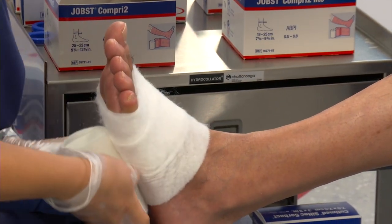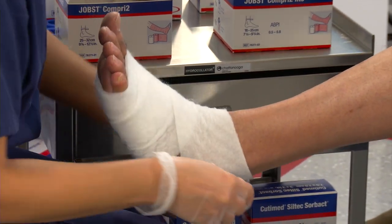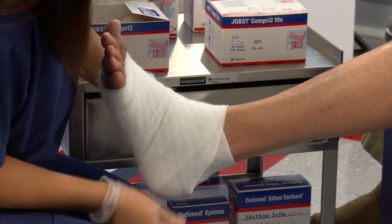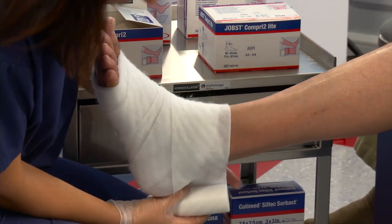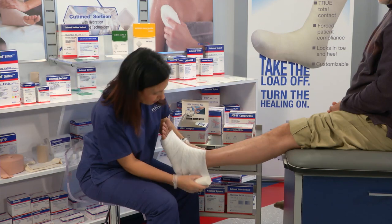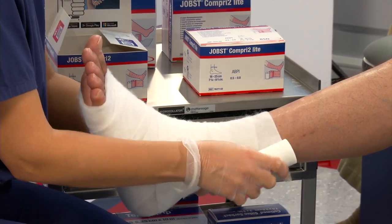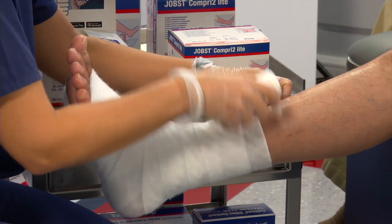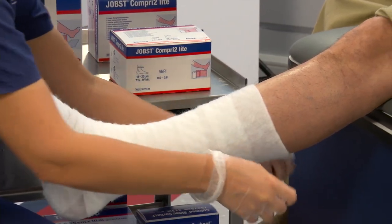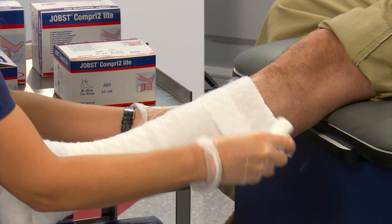Then we're going to start with a spiral up the foot. When we get to the ankle, we want to come around in a figure eight and come back to enclose the heel. We're going to continue to spiral up the leg in a 50% overlap. This bandage delivers 10 millimeters of compression, so you want to make sure that you have enough tension that it's lying evenly against the patient's skin. We're going to stop at the tibial tuberosity, two finger breadths below the crease of the knee.